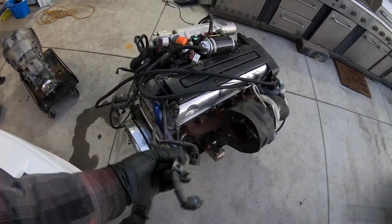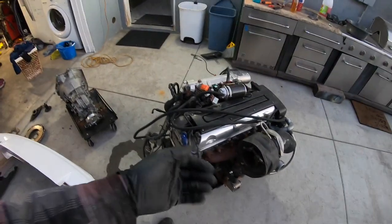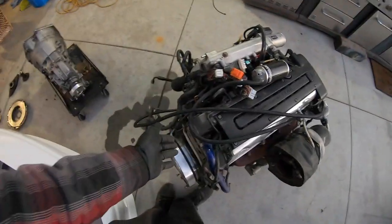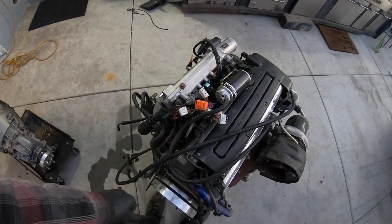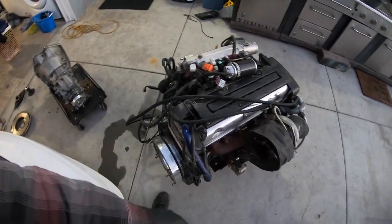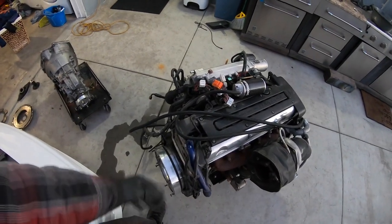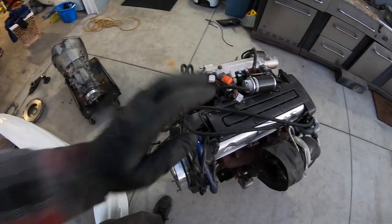I'm going to show you how to pull the harness out and delete it all — it just cleans it up. I don't prefer a factory harness, but I will work with it only because I don't have a thousand extra dollars to spend on an aftermarket harness. Maybe one day in the future we will, but these stock harnesses are perfectly fine and there's a lot of wires you can get rid of. You can make them look like an aftermarket harness if you re-loom it.